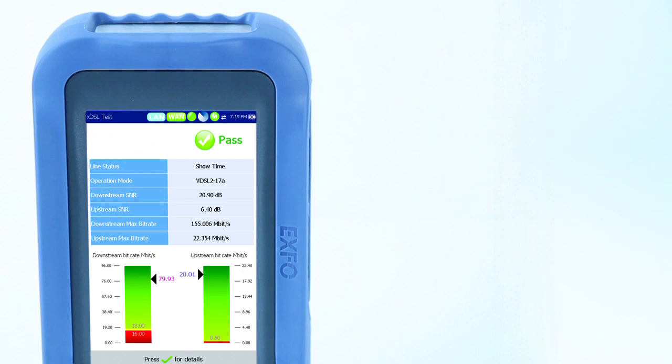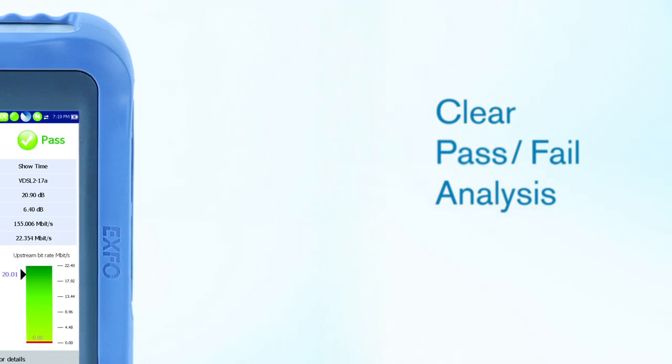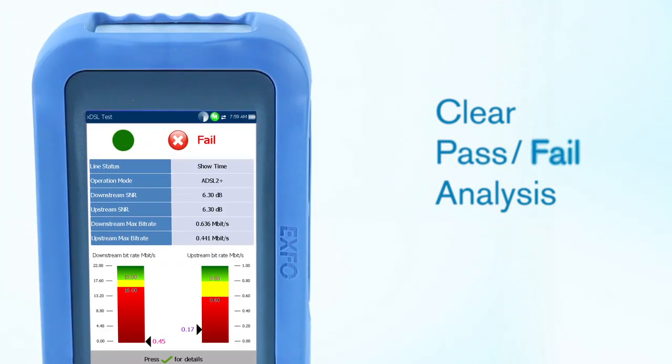Built into the Max Tester DSL, automatic tests provide clear graphical pass/fail results for each test performed. Results can then be easily saved into a variety of formats and reports can be generated.